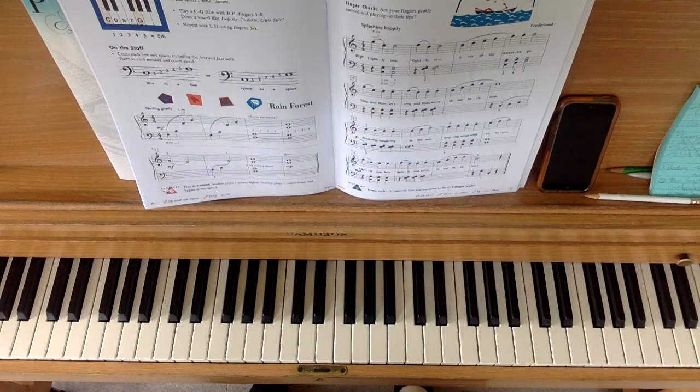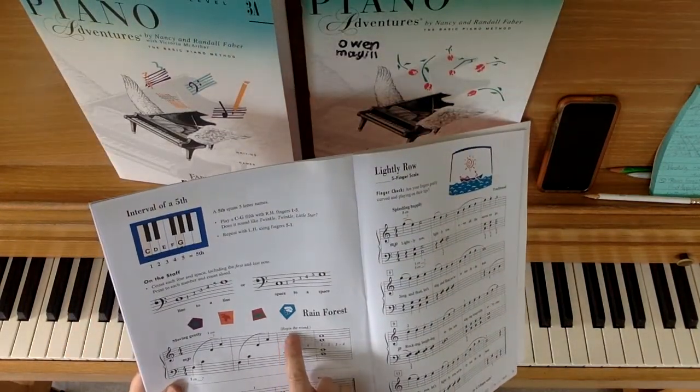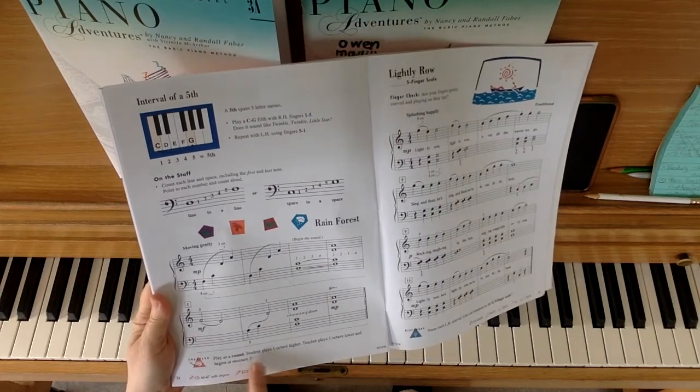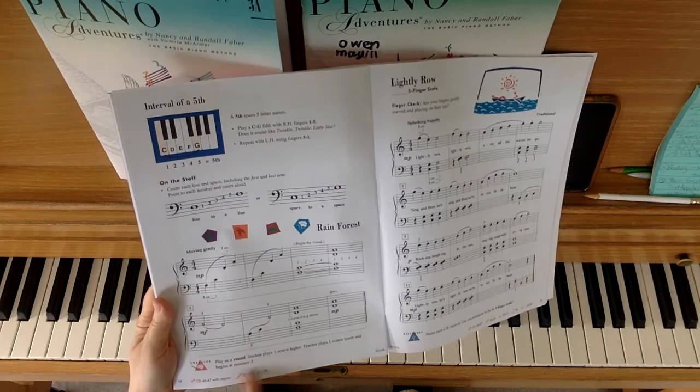I hope that gives you some good help learning Rainforest. There is one more thing you can do with this. In the music it says begin the round. Down at the bottom of the page it says play as a round — the student plays one octave higher, teacher plays one octave lower, and begins at measure three.